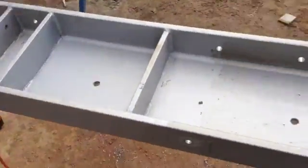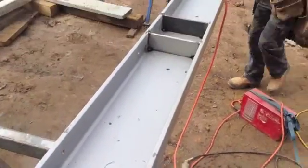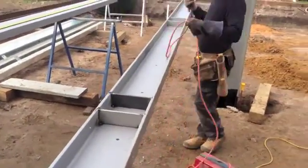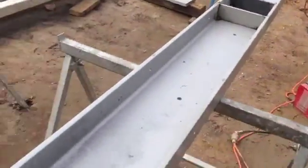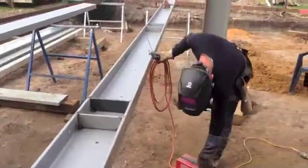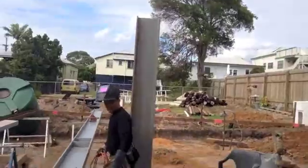That beam is 10,450 long — 10 metres 450 long she is. I think it's 990 wide. We're going to put that up with the crane off the back of the truck later on today. It's already 11 o'clock.